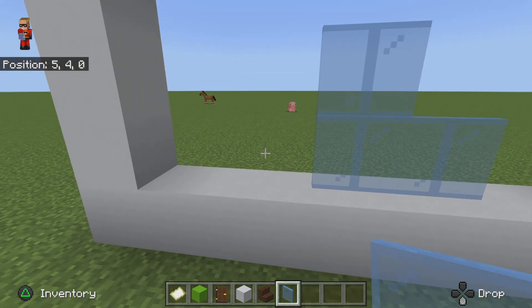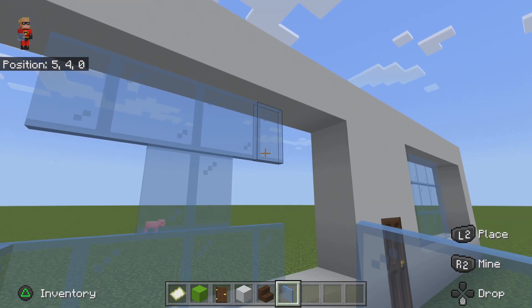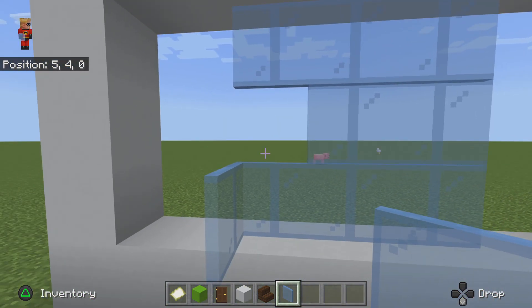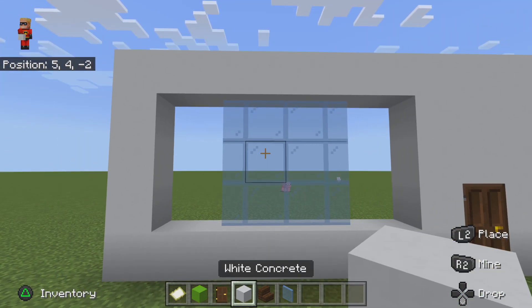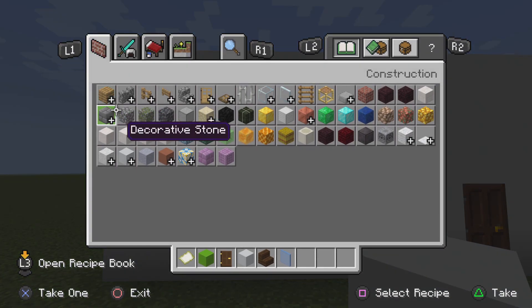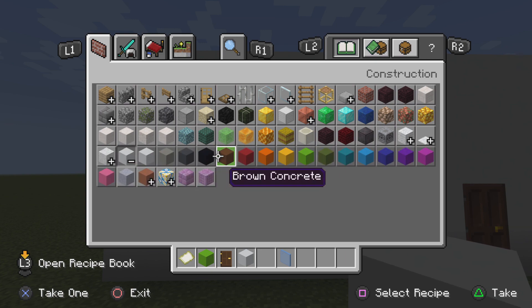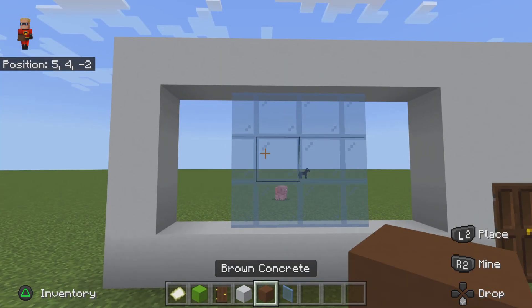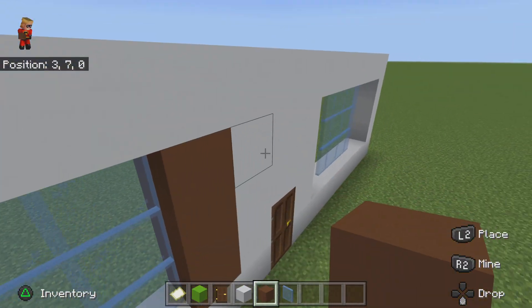So basically you're gonna do it the old way, careful — just go like that and delete that. What you're actually gonna want to do is use brown concrete instead. I swear this is the right way. There we go, that's what I was planning on.